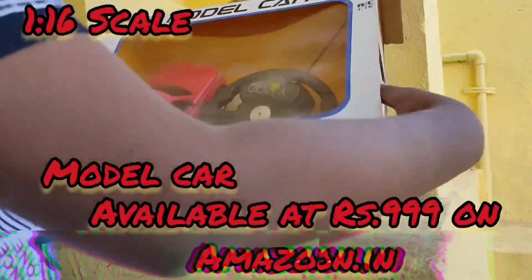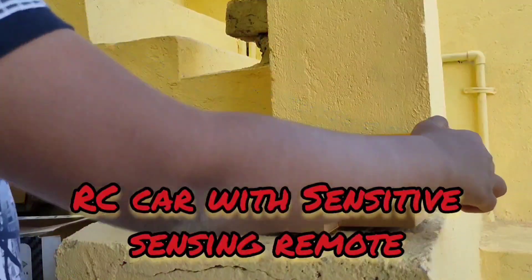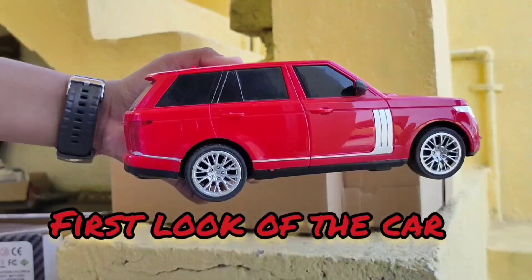Hello everyone, welcome to STECTELGAMER STECTECPAR. Today we are going to do a model car unboxing — a 1:16 scale RC car with a sensitive sensing remote. This is the first car.